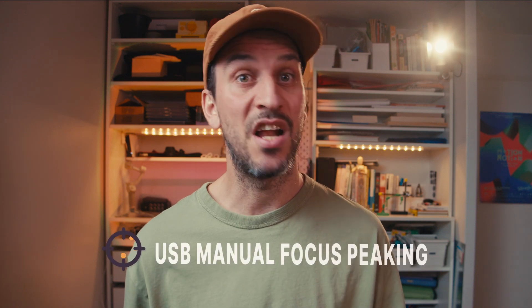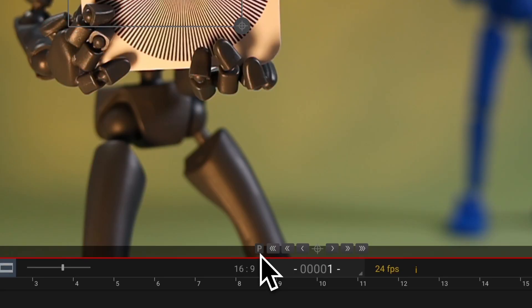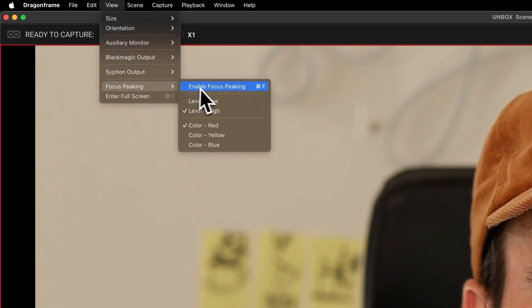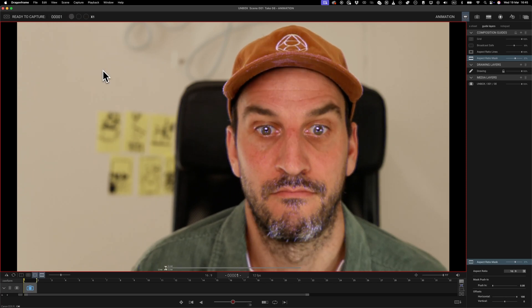This upgrade also unlocks USB manual focus peaking. Focus peaking is a focusing aid that highlights the edges of in-focus areas in your live view, usually with a color overlay, helping you determine what's sharp — especially when using manual focus. To activate focus peaking in Dragon Frame, you can click on the small 'P' in the focus tools, or go to the menu and choose View > Focus Peaking, or simply press the keyboard shortcut Command+F (or Control+F on PC). In that same menu, you can adjust the sensitivity and pick a highlight color: red, yellow, or blue — so you can fine-tune it for different lighting conditions.